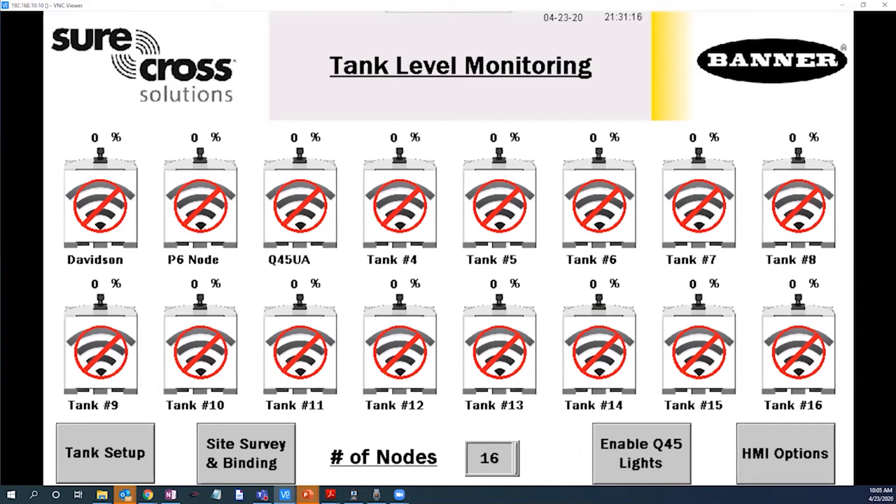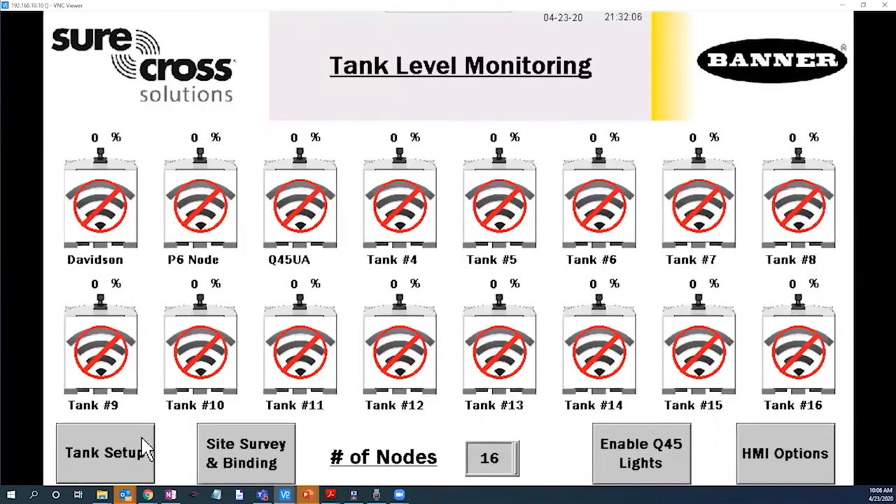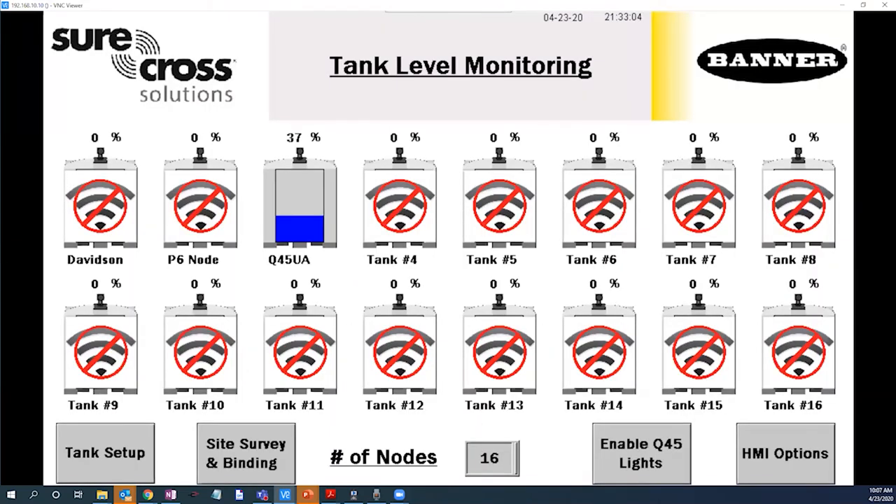So let's jump right in to binding our first Banner Q45 sensor. With the sensor already in binding mode, we will navigate to the site survey binding screen. Next, we will enable binding for our selected channel and return to the main screen. After a few moments, we now have visual indication that the sensor is bound to the system and reporting tank level data back to the controller.